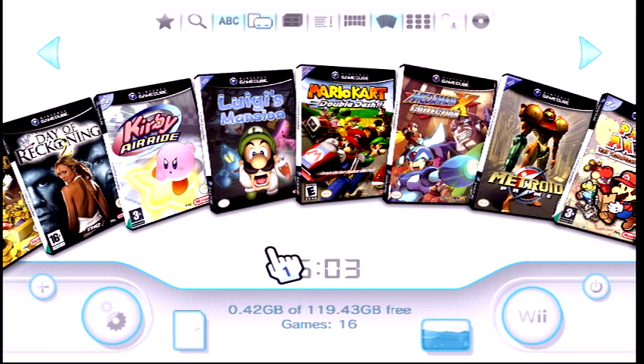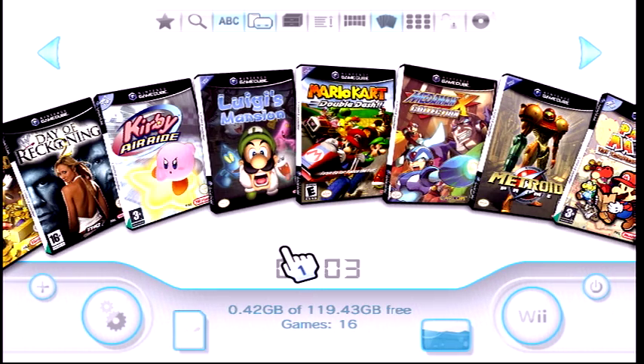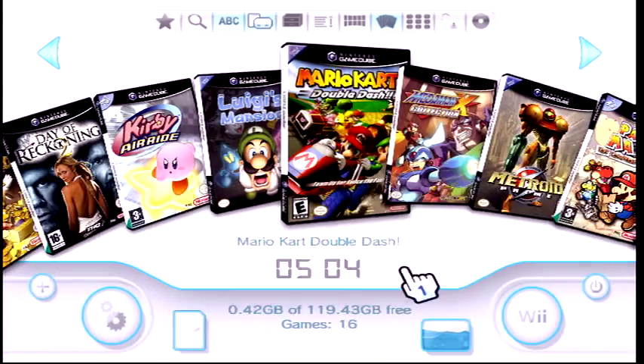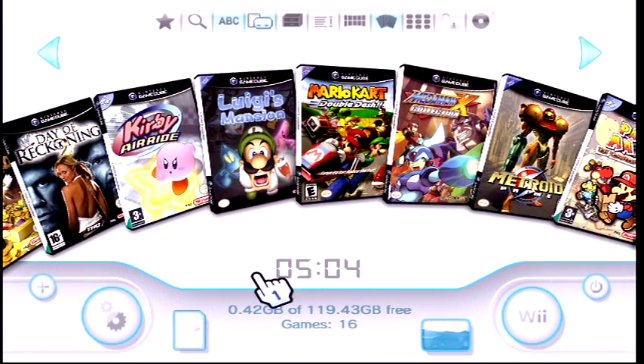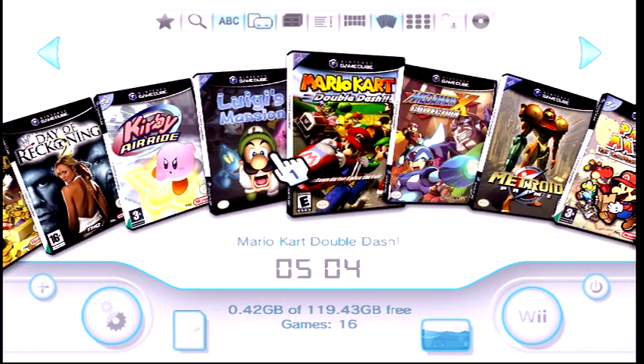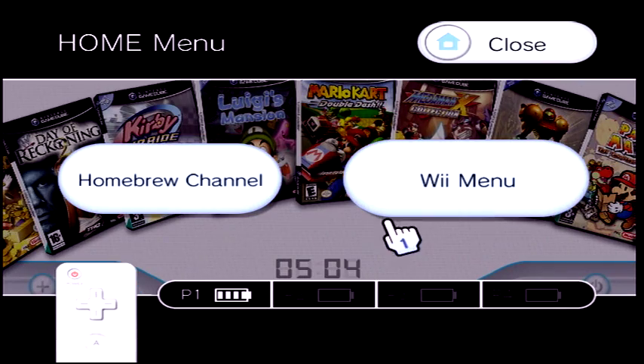It can take a while depending on how many games you have. On my one-terabyte hard drive with 652 games it took a long time. What I do now is save everything in files — they're just images and sound files — so you can transfer them from Wii to Wii to save time. But if not, just use the internet. To use the internet you have to make sure your Wii is connected to it.